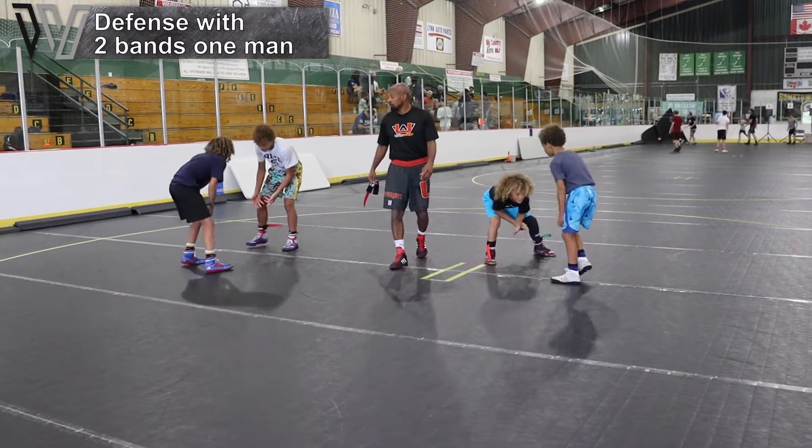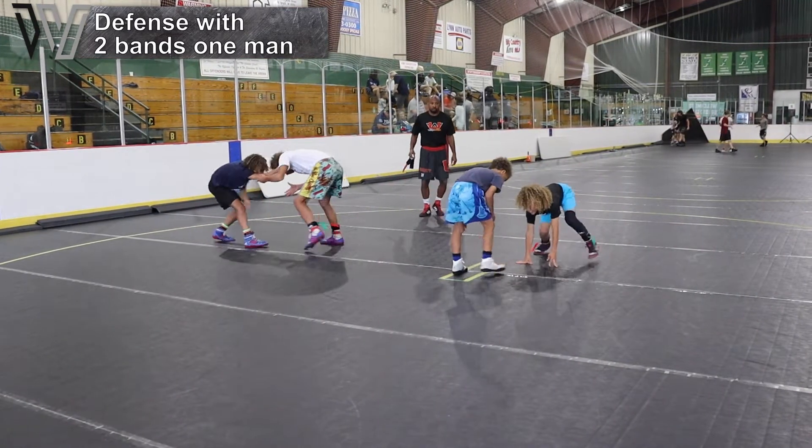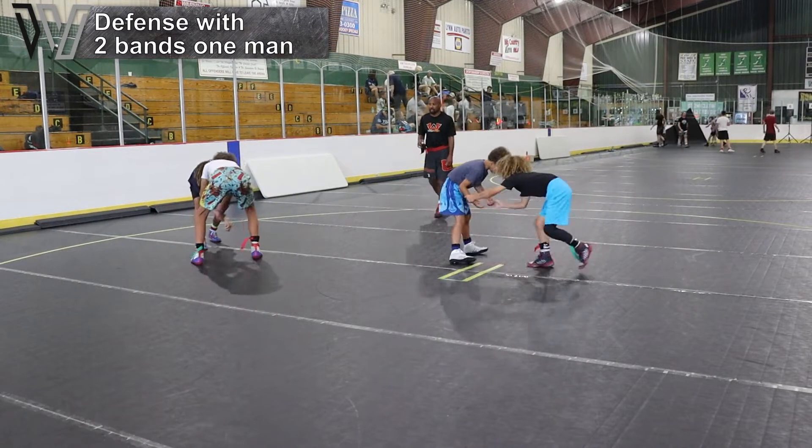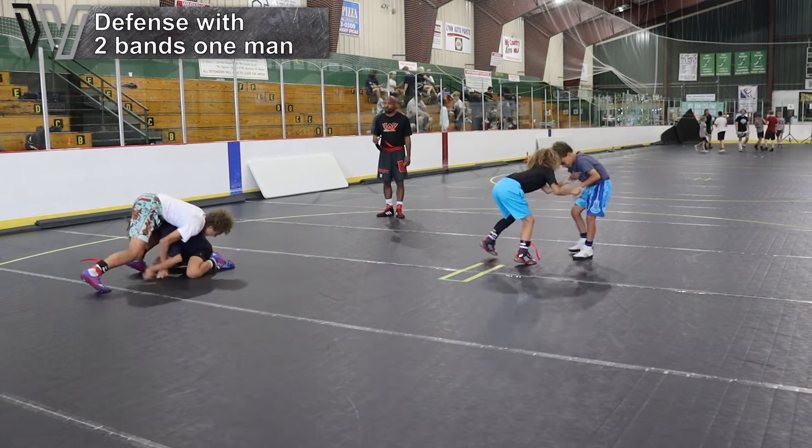Ready, wrestle. The whole objective is to make sure that they're attacking, having fun with it, trying different setups, trying different moves.